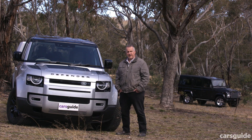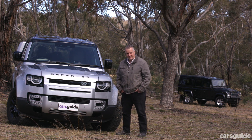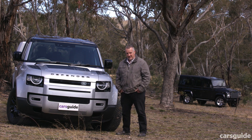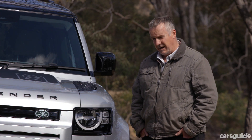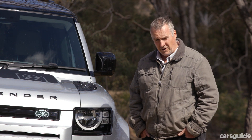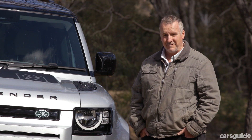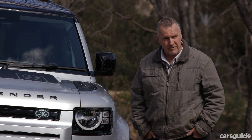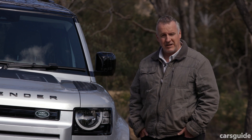The new Land Rover Defender is a huge improvement over previous generations — but that's not such a huge achievement because those previous generations were pretty ordinary, if I'm going to be polite. This Defender is a massive step in the right direction for the brand and for four-wheel drives all round. It is infinitely drivable, comfortable, and capable — both on and off-road. It's nice to drive on-road, and I don't think I'd ever say that about a Defender. It manages to blend old-school spirit with new-world tech. But what do you reckon? Have your say in the comments section below.